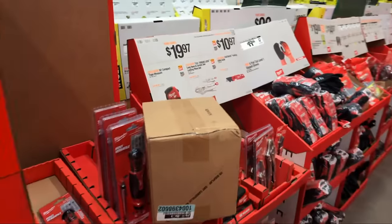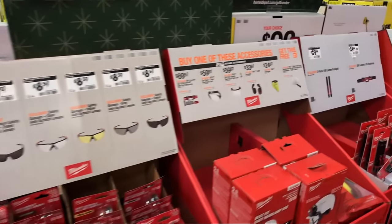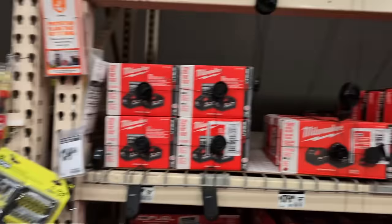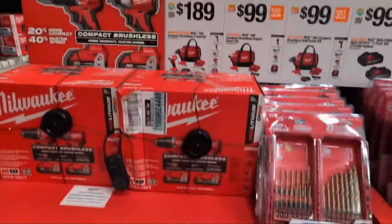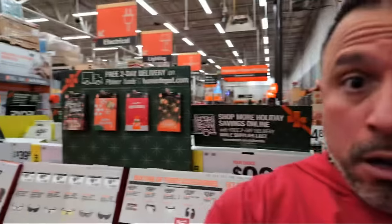Welcome to Home Depot - this is a live stream. If you're just joining, make sure to type at VCG Construction so I can see your comments, answer your questions, or concerns about the deals. My gimbal doesn't want to cooperate - let me see if it'll spin back around so we can start looking at the deals.